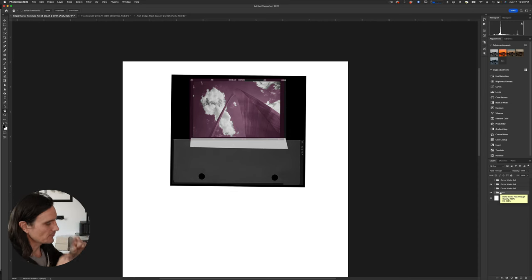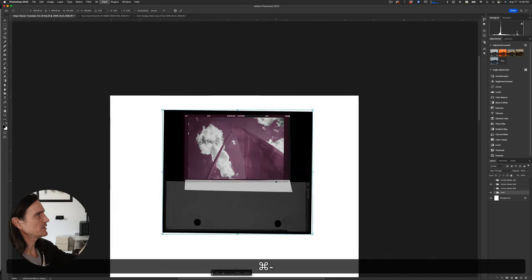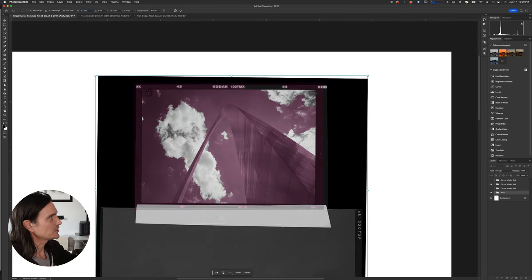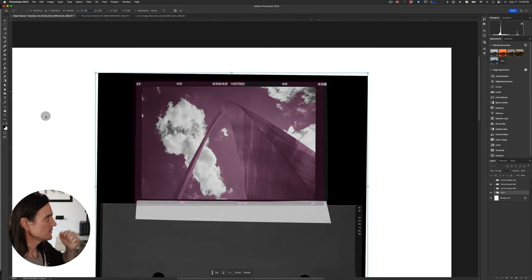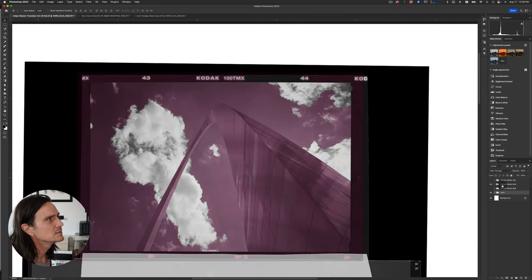Having the actual negative scan visible in the document helps — when you lay it on the light table you can see how much it's off. I grab the folder, hit Command+T to transform, then adjust the height value, such as 102%, to see a preview. If that's too much I go to 101%. Once I find the right value I hit Enter to apply, then nudge the crop marks back to where they need to be.